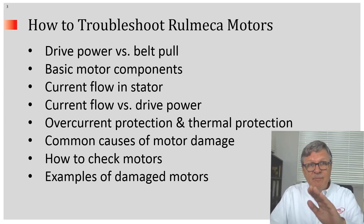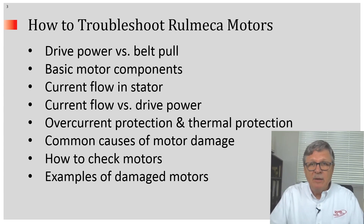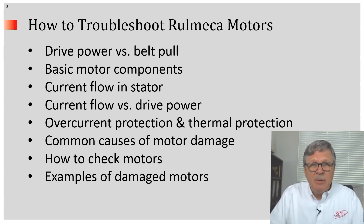We'll discuss drive power versus belt pull, basic motor components, current flow and stator, current flow versus drive power, overcurrent and thermal protection, common causes of motor damage, how to check motors, and examples of damaged motors.